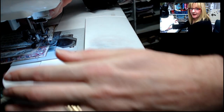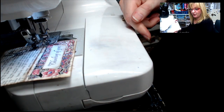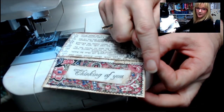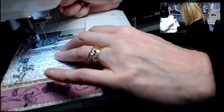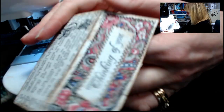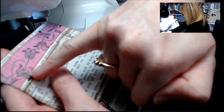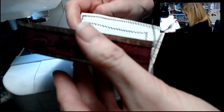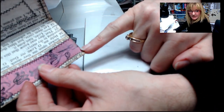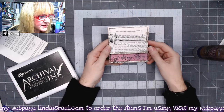I'm starting on this edge and sewing around it. When I get to the end I'll leave my needle down, raise my presser foot, rotate, and sew the other direction. I've sewn all the way around the perimeter, then around the 'thinking of you' portion, then across the top and bottom of the little strip. Now I flip it over and sew down the sides to create a nice little pocket.